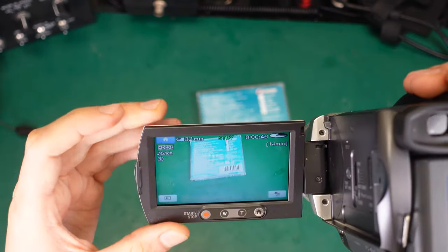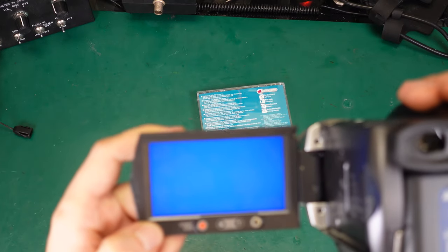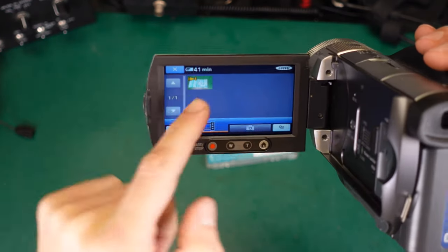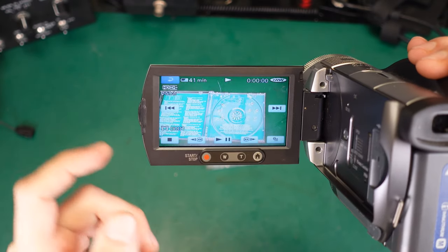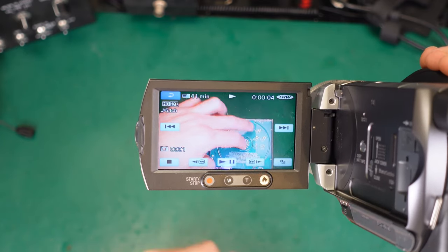We've got our recording and we can play it back directly from the camcorder. Here we can see our recording and you can play it back with sound: 'Recording — can you see this?'